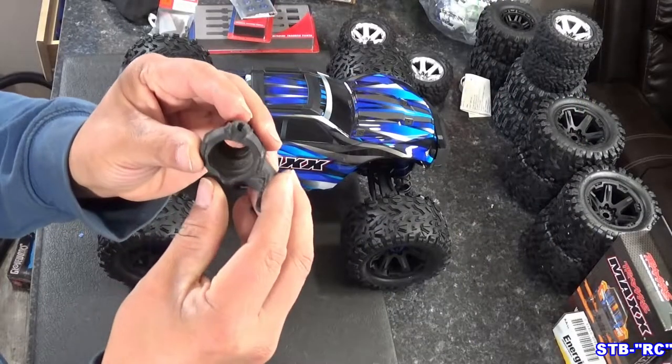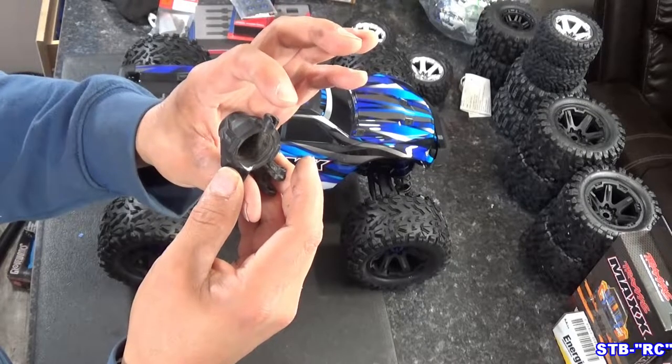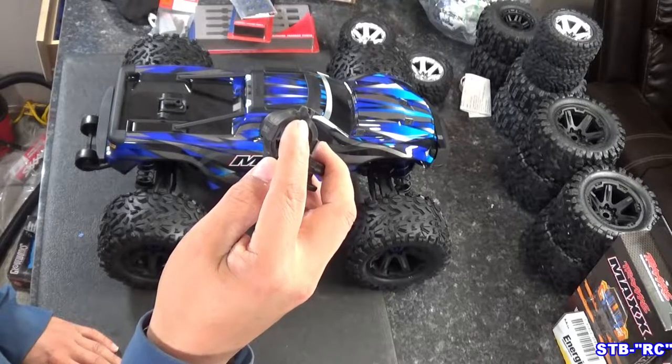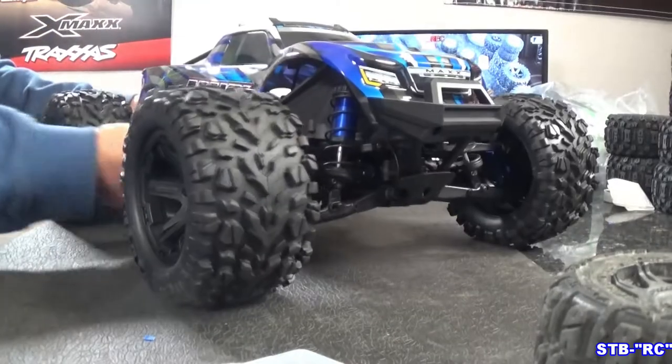Just like we did in the aluminum knuckle video where we put the aluminum caster blocks and steering knuckles on. Those are going to be pretty cool because they're not going to back out. Here's a picture of one of my steering knuckles we replaced — see how it knocked that corner out? I think what happens is the caster block sprays a little from impact and allows the pin to pull out. We did the caster block upgrade, we did the steering knuckles, and now we're going to do the axles.